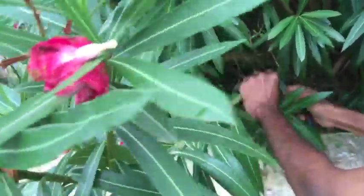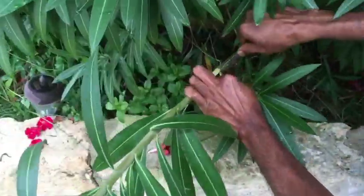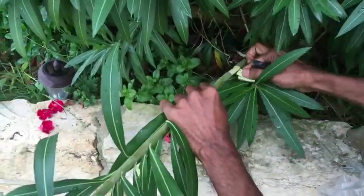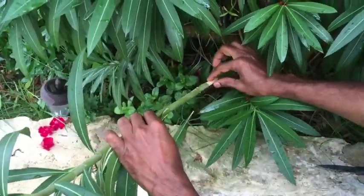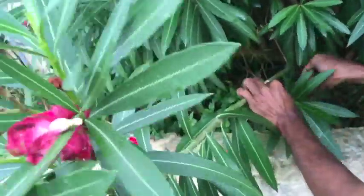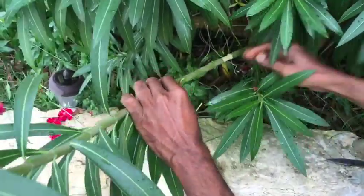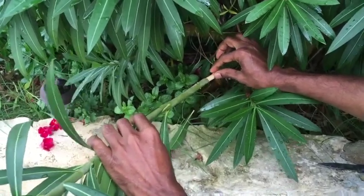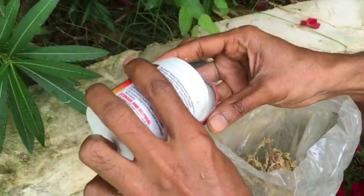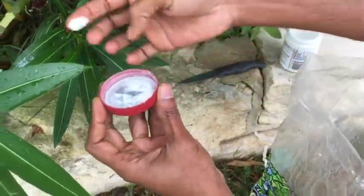This was really really easy to do, and you have a very good clean section. Now let's take some rooting hormone and apply it to the exposed area.